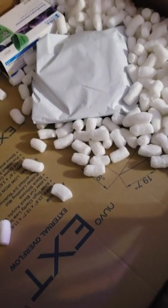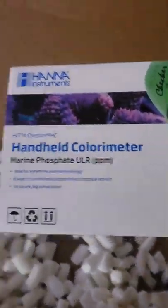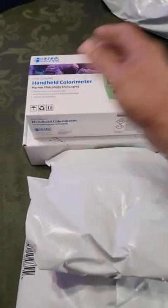The box is looking sketchy — it's in here crooked, and I'm hoping when I open it up it's not damaged. I got another free t-shirt with my order. We also got the ultra-low PPM phosphate meter by Hanna, which I've been really looking forward to trying out. Nobody local to me has these in stock — I'd like to support my local fish store but they don't carry everything I want, so that'll be a great addition to the rest of my test kits.